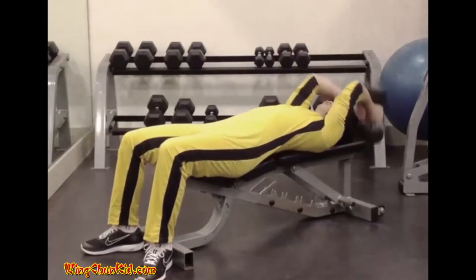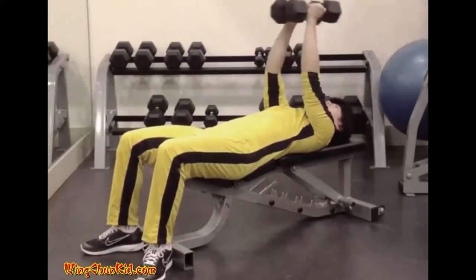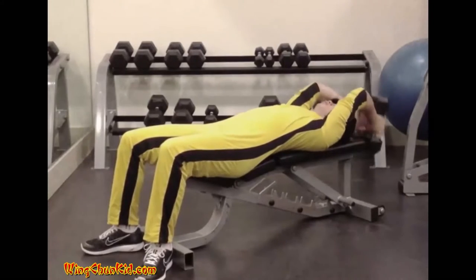It's recommended that you inhale as the bar is lowered to the full stretch position, and exhale as it is raised over the chest. Reps: 6 to 12. Can be done with a barbell or one or two dumbbells.